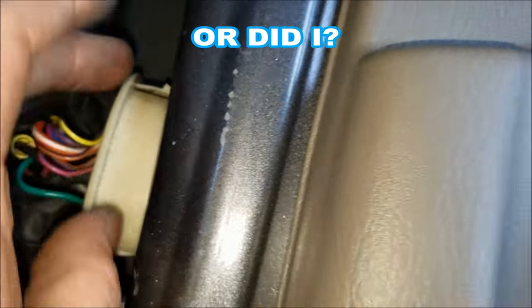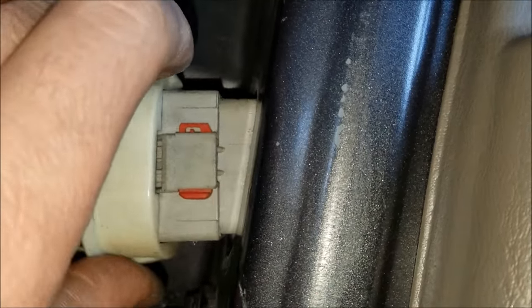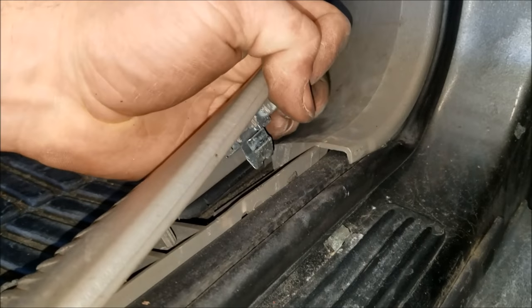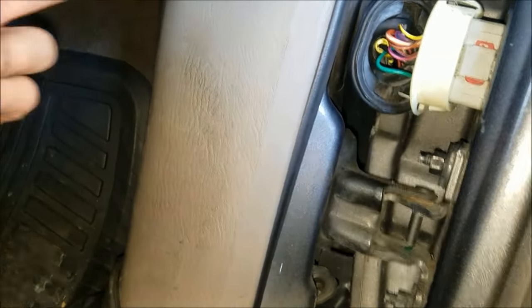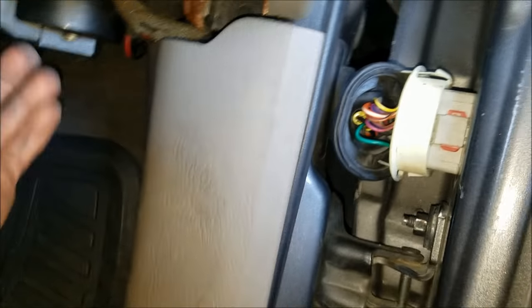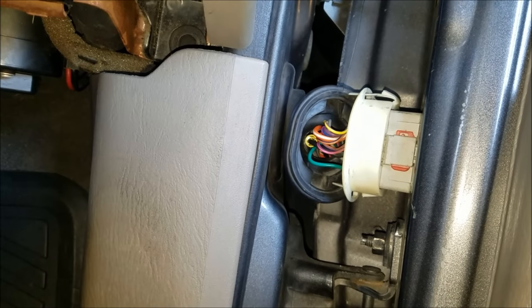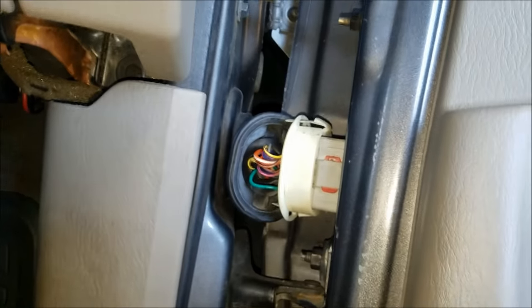Just for the record — I mentioned earlier that you have to take the door panel off to replace this harness, but you do not. Squeeze these tabs, get behind with a screwdriver, and this whole clip comes out, giving you access to the connector. To get to the other side of the wires, pop up on this piece — there are steel clips on there — and remove two or three Phillips screws. Then this kick panel will pop out and you can tag into the harness from that side. I'm not going to show how to splice the wires in this video, but I'll try to plug in another video on how to crimp wires.